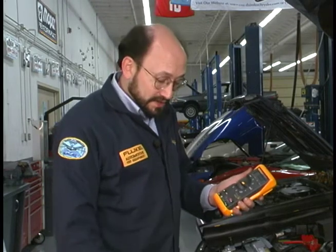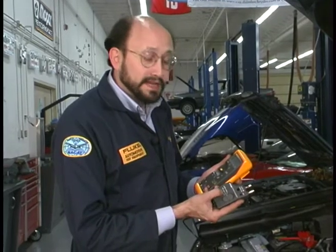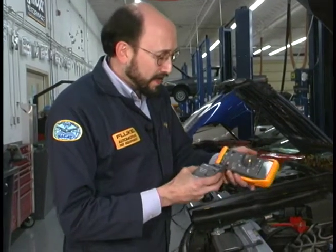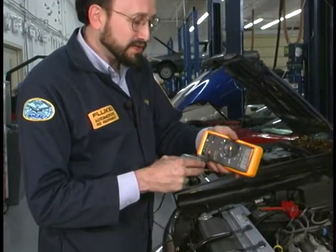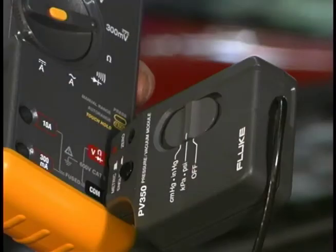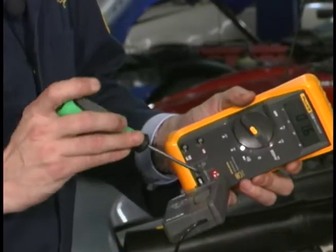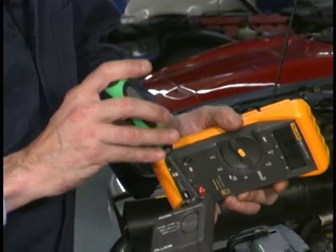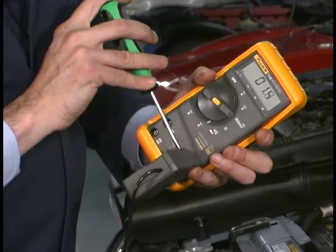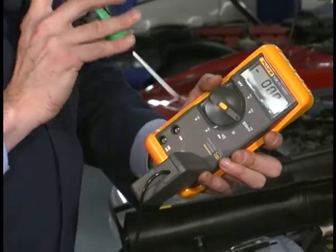The next step is to take my PV350 and switch it on to psi, then insert it into the input jacks, observing the polarity. You can see I already have a reading on the scale. I want to take the screwdriver, get to the zero knob, and rotate it slightly to zero out the instrument.